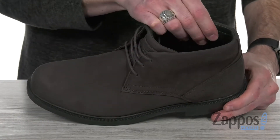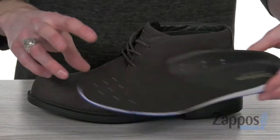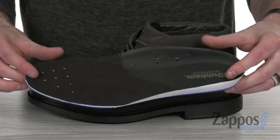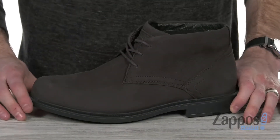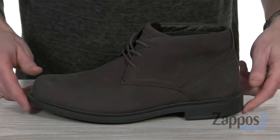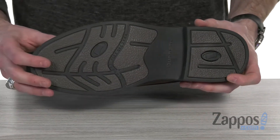On the inside, we've got a soft man-made lining with lots of cushion to keep it comfy against your ankle. Down inside, we've got that EVA footbed — it's got lots of cushion and support, but you can also remove it to accommodate your own custom orthotics. And it's all sitting on top of the slip-resistant rubber outsole for durable traction.